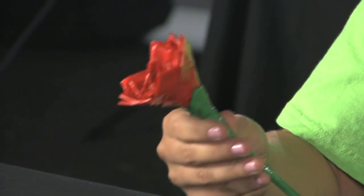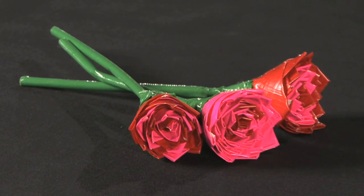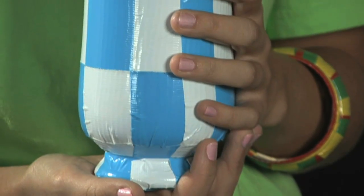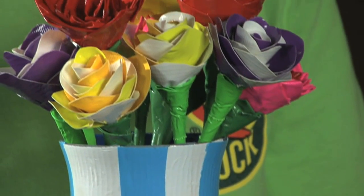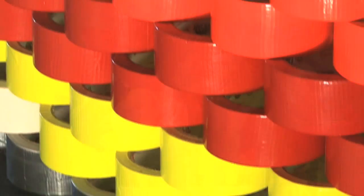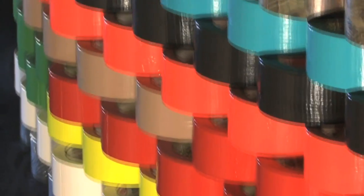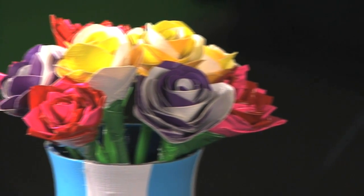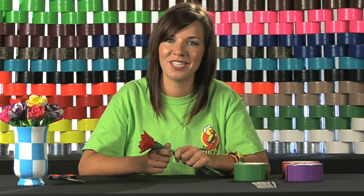And there's a duct tape rose. Try using your favorite fragrance on your rose to make them smell fresh and unique. Complete your rose by wrapping a container in duct tape to create a matching vase. Be creative with your colors — there are more than 20 colors of Duck Brand Duct Tape available to use. So that's how you make a duct tape rose. Up next I'm going to show you how to make a duct tape wallet.